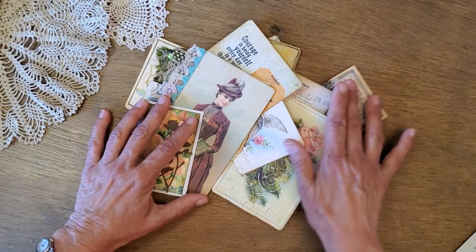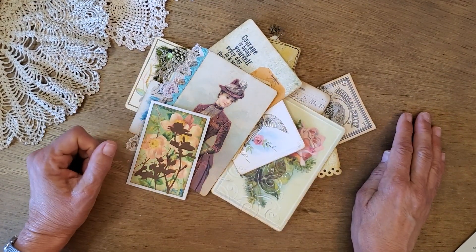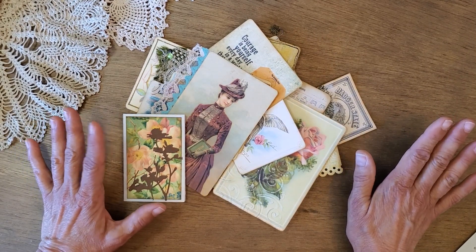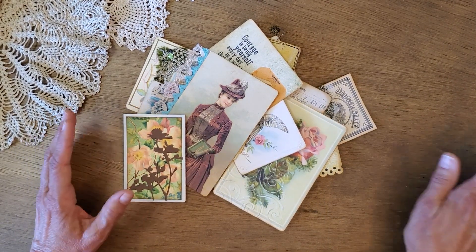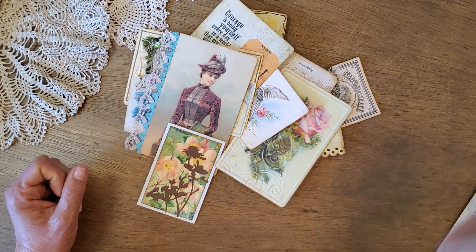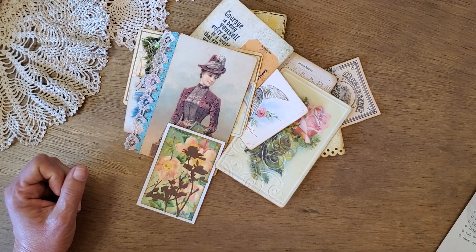So there's a whole pile of ideas for you! I hope that helps. Let me know in the comments if you have a favorite thing that you do to detail journal cards for your journals. Thanks for joining me today — I appreciate your support.